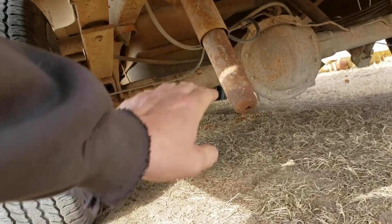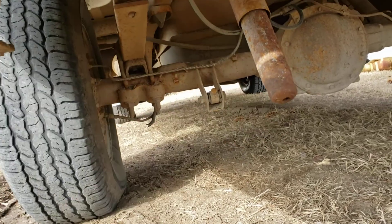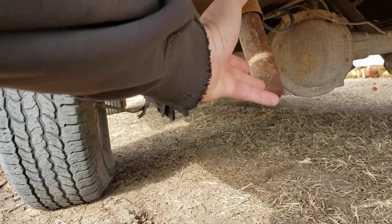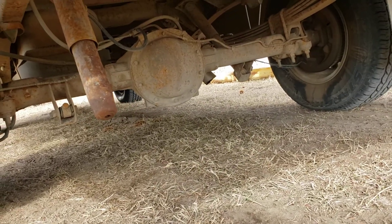I'm pretty sure this is for drag racing. I think this is where you can adjust - you know, if it's not hooking up you just kind of tweak that. I'm pretty sure that's how that works.